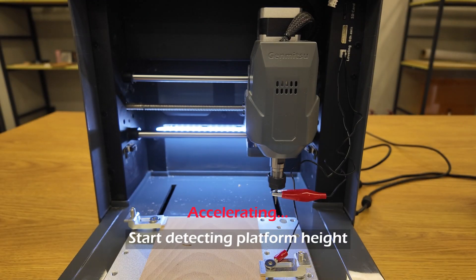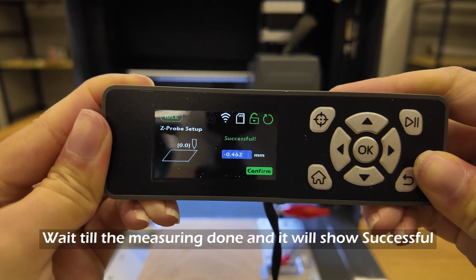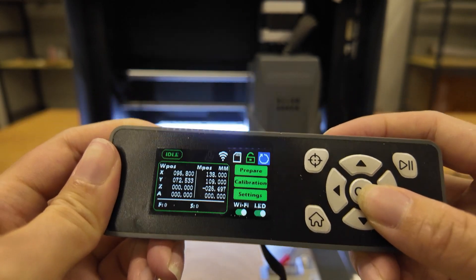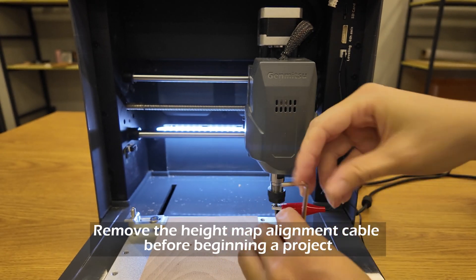Start detecting platform height. Wait till the measuring is done and it will show successful. Click Confirm and the process is done. Remove the height map alignment cable before beginning a project.